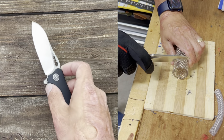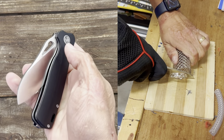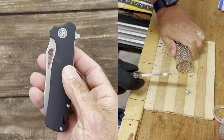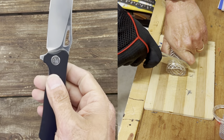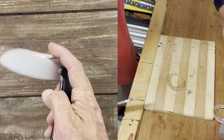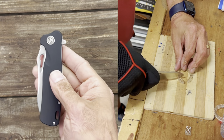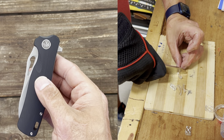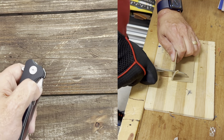Now onto another excellent part: the action. The detent has a nice strong break, a very positive click, and once you break that detent this thing comes rocketing out. It's positive but not so strong it feels like it'll break your finger. It's also dialed in to where you can use both deployment methods — the flipper tab and the blade hole — easily accessed both right-handed and left-handed.